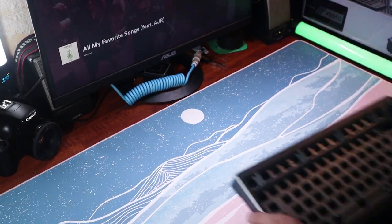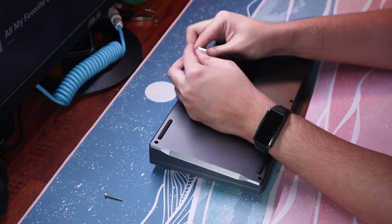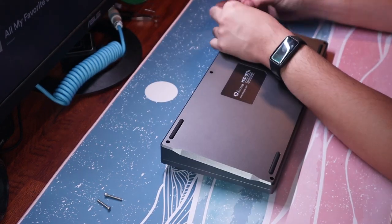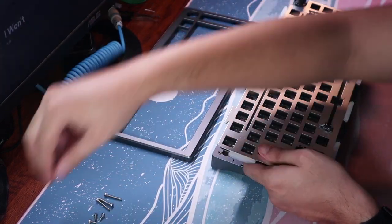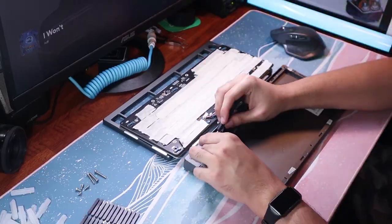Let's start with the clack build. After multiple off-cam tests, I determined that the best way to clack is to remove all the foam — such as the case, the plate, and the PE foam — to be able to make the board resonate inside the case. This can be done without any of those pinging sounds using the force brake mod we did earlier.